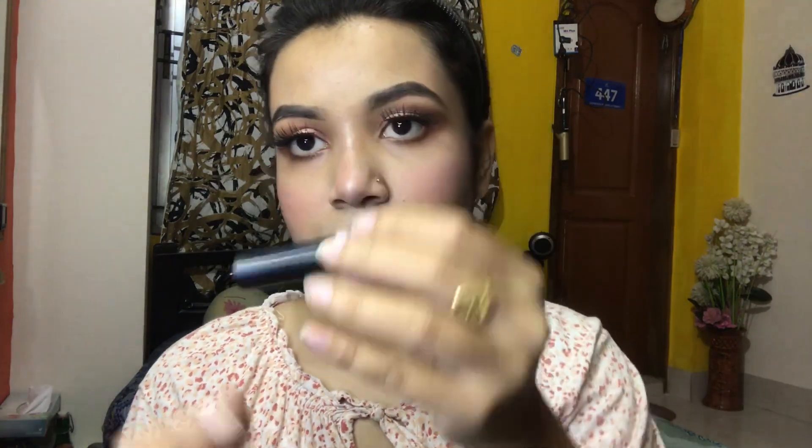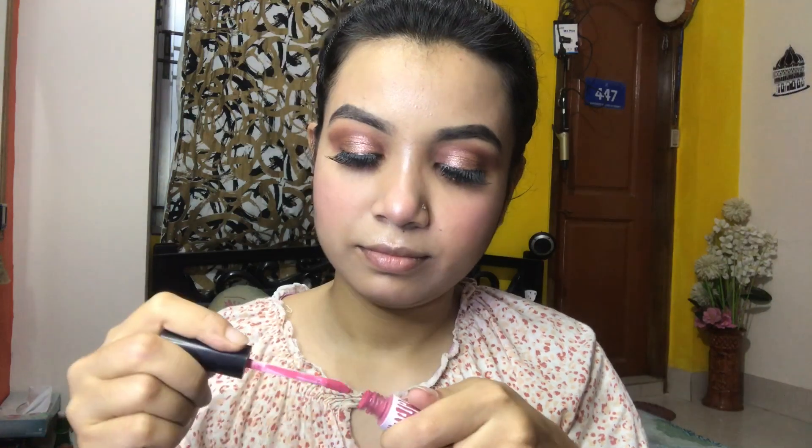I will now use the lipstick, and my makeup is complete!